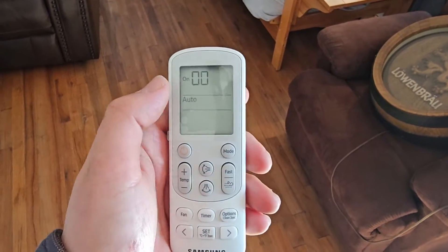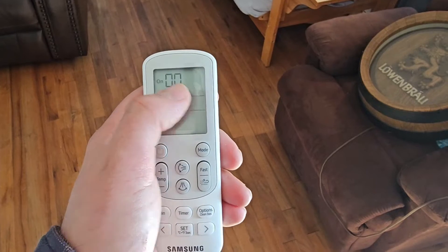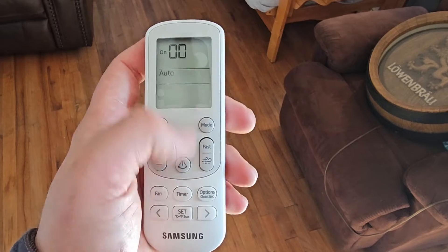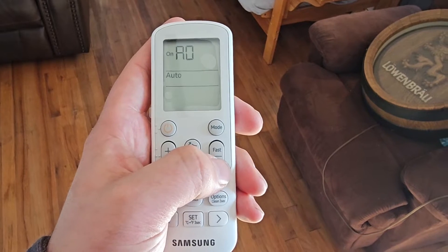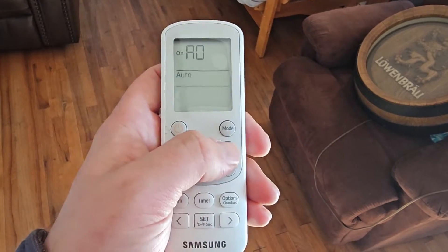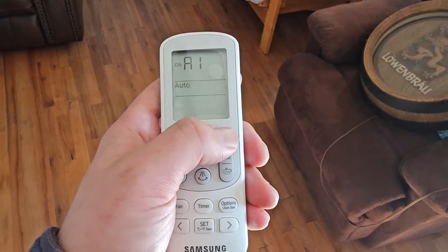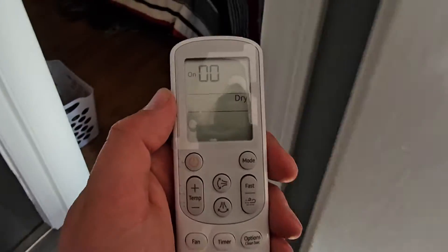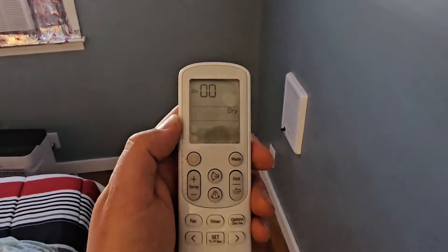What we want to do is change the digit on the left to the letter A, and the digit on the right we want to change to a one. If we push the win button, it's going to change the digit on the left — push it until it says A. The fast button here is going to change the digit on the right, so push it once and it's going to say A1. Now push the mode button twice until it says dry. Our first unit is going to be our top pipe — the first pipe, which is going to be address 00.